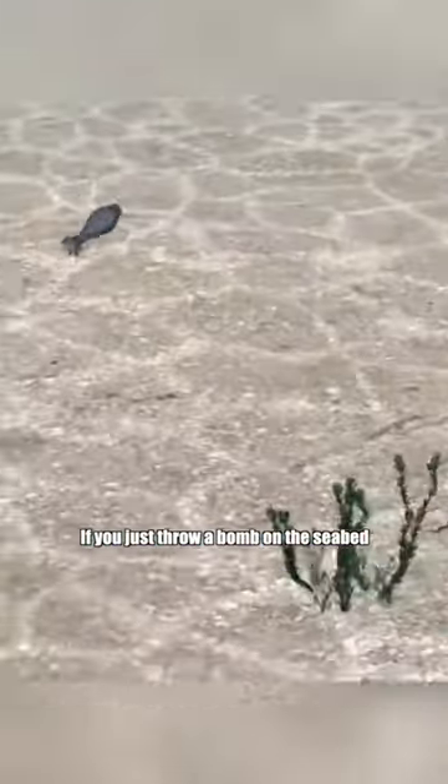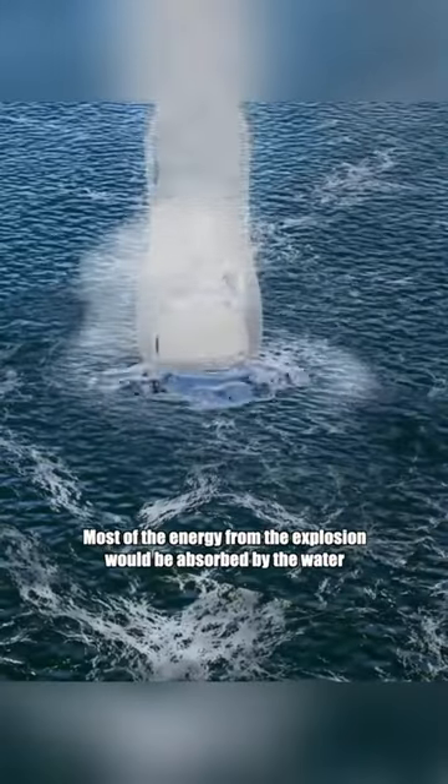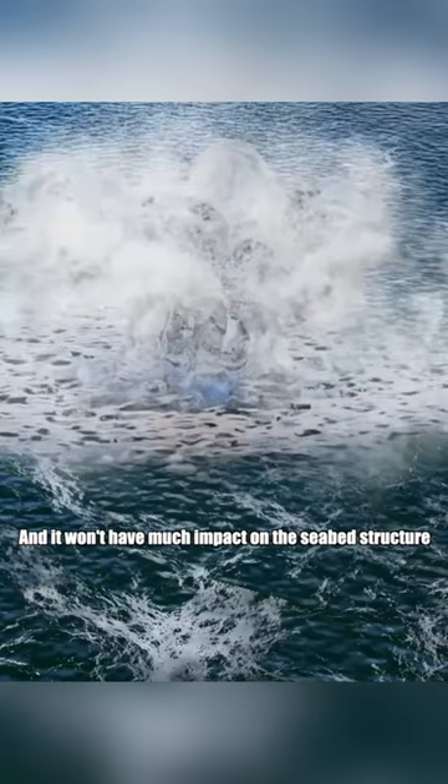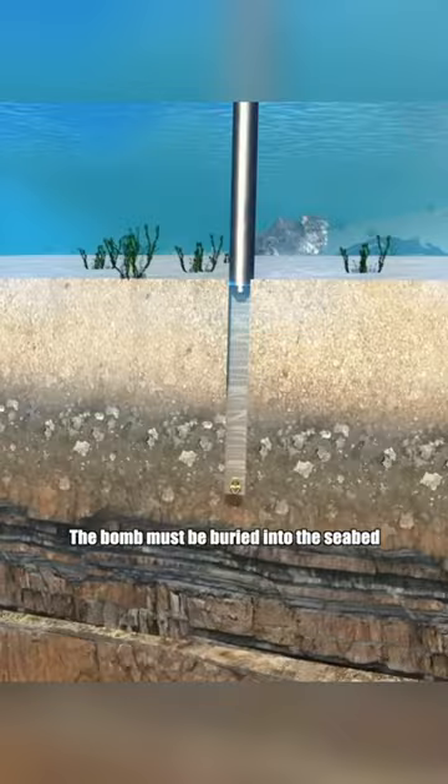If you just throw a bomb on the seabed, most of the energy from the explosion would be absorbed by the water, and it won't have much impact on the seabed structure. To achieve the best effect, the bomb must be buried into the seabed.